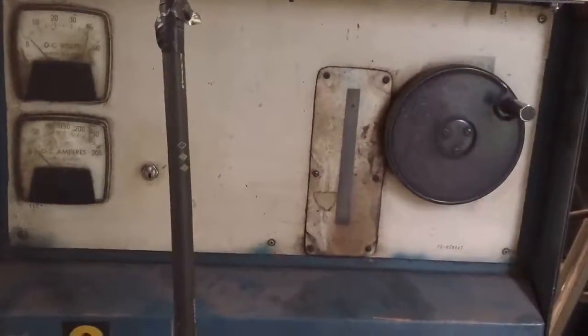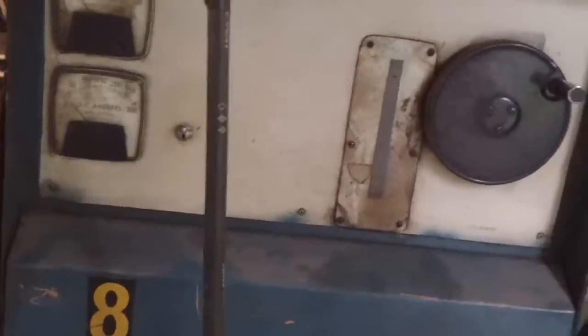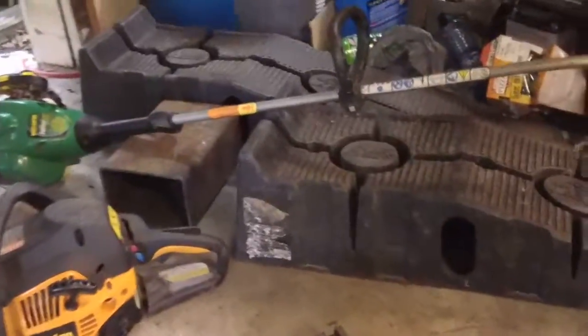It runs pretty good. It doesn't run super good like it would on three phase, but it runs pretty good. So we're just going to do a couple test welds here. Right now we're running about 20 volts and 160 amps.